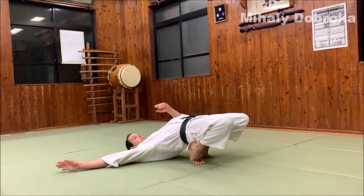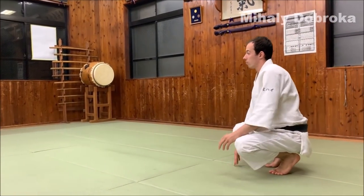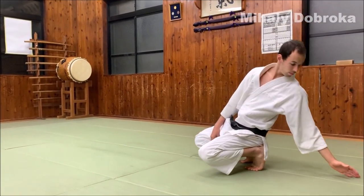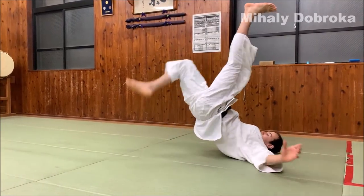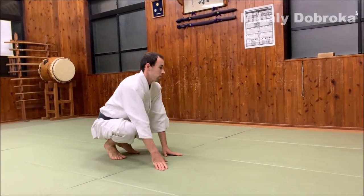Step 1. Start this exercise from a crouching position. Slide your hand backwards while keeping your hips high. Raise your right leg high and sit up facing backwards. Repeat this exercise on both sides.